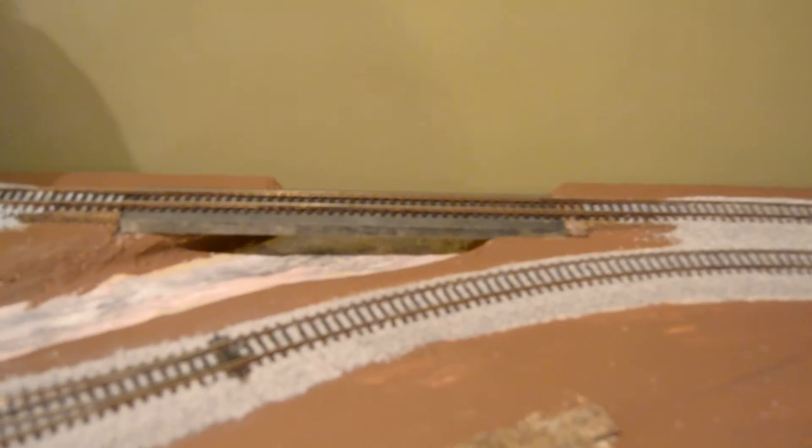This will eventually be a trestle. This is our river — dry right now. This is going to be our waterfall, with the creek coming down the mountain.